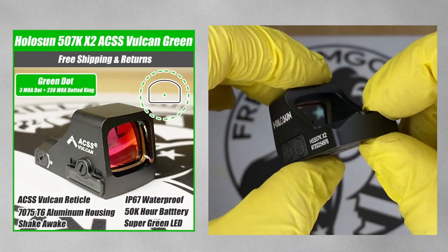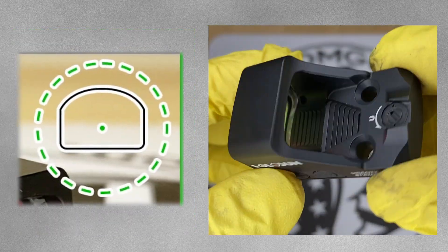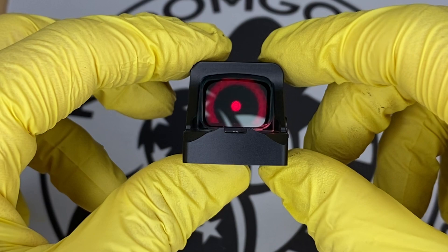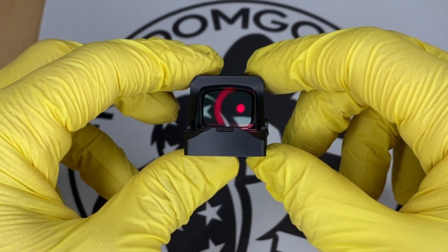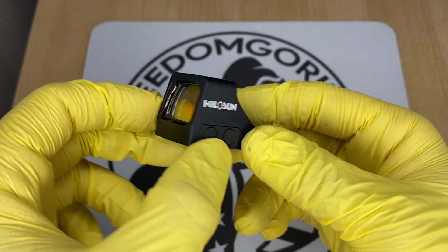The next optic is the 507K ACSS Vulcan. This has the ACSS Vulcan reticle in the K-series format, so it's a little bit different. It has a 3 MOA center dot and a 230 MOA dotted outer ring. Again, the outer ring helps you get the dot centered — almost like an aim assist — making it easier to find the dot if this is new to you or if you're shooting competition. It's available in both red and green reticles.